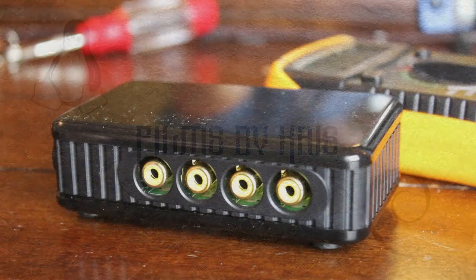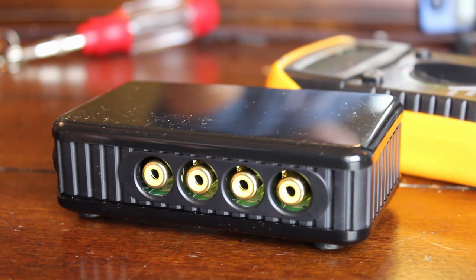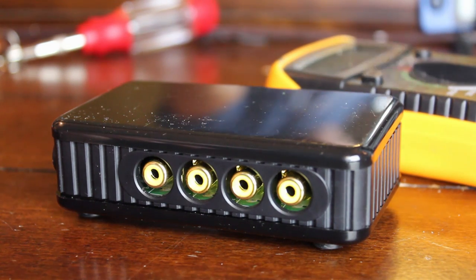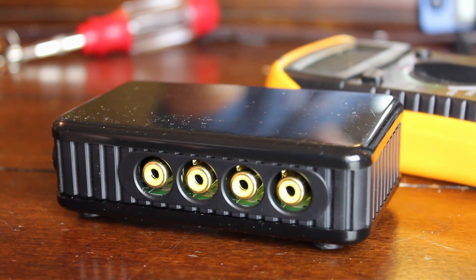This video is part of a series on serial port hacking where we look at different devices, connect to their serial ports, and see what we can do with them. Be sure to check out the links in the description for the full playlist. You might want to watch the previous videos since I'll be going over some stuff quickly that I've covered in more detail before. There will also be notes and links in the description.